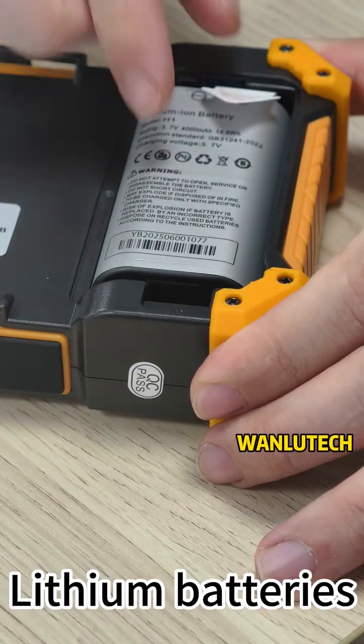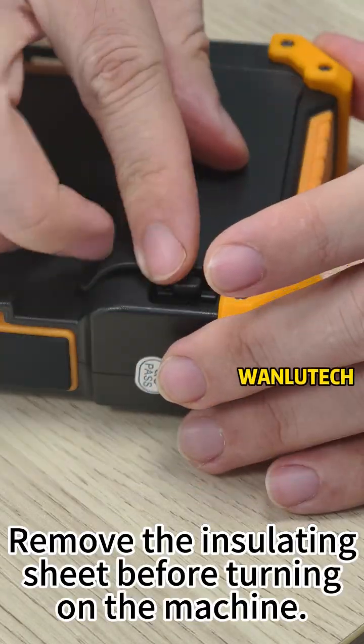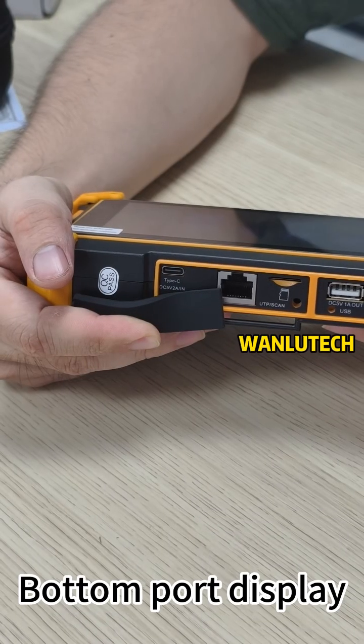The device uses lithium batteries. Remove the insulating sheet before turning on the machine. The bottom port display is visible.